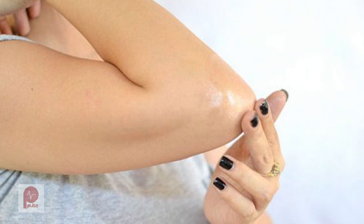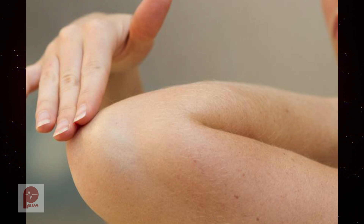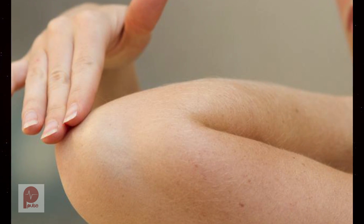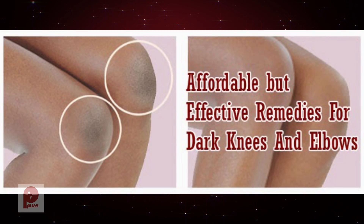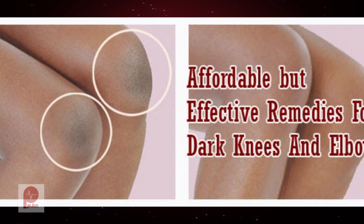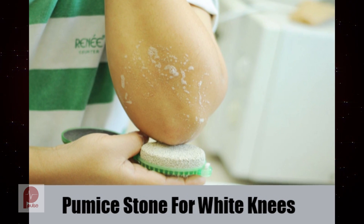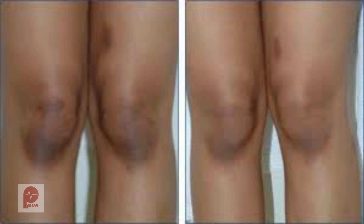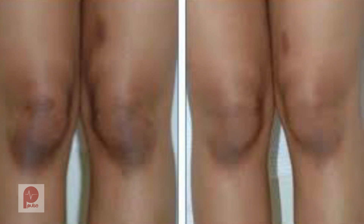Do not put pressure on your elbows and knees, as it can make the skin dark as well as rough. Also, protect your knees and elbows from the sun's ultraviolet rays by wearing sunscreen throughout the year. You can also scrub your skin regularly with a scrubber or a pumice stone. Avoid exfoliating your knees and elbows if you have an open wound, as it may make it worse and increase the chances of infection.